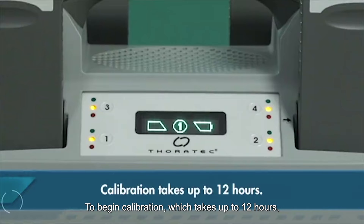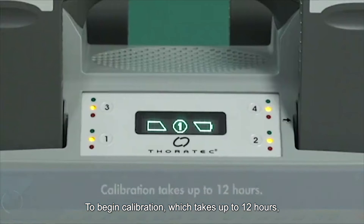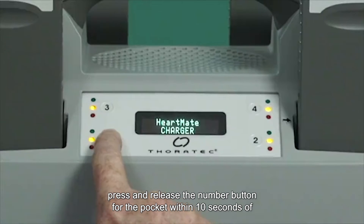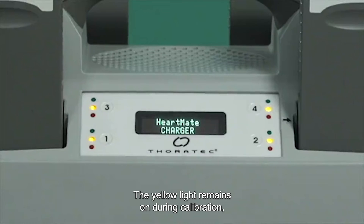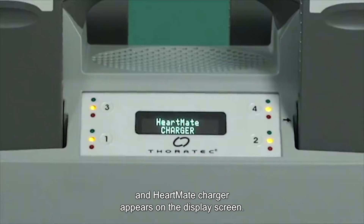To begin calibration, which takes up to 12 hours, press and release the number button for the pocket within 10 seconds of the start of the blinking yellow light. The yellow light remains on during calibration and HeartMate charger appears on the display screen.